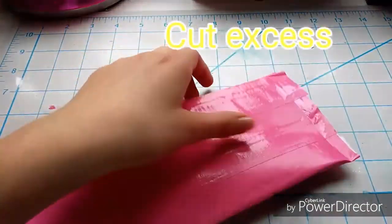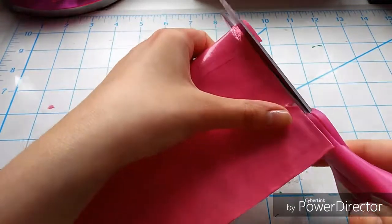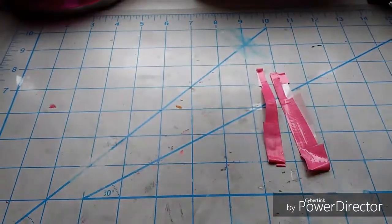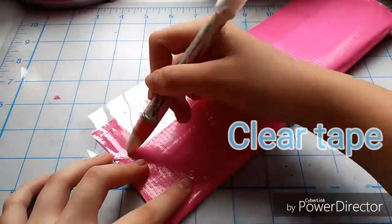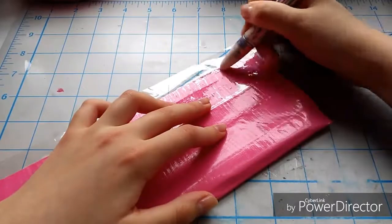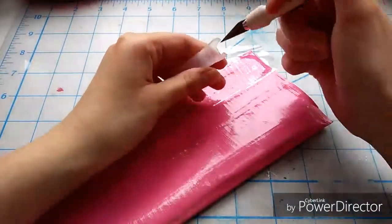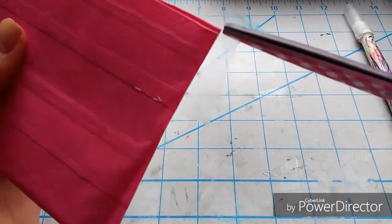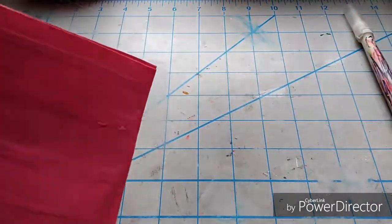Now I'm going to clear tape the outside. For this I want the clear tape to be as invisible as possible, so I just lay down a piece of tape and before I press it down I take my exacto knife and rub it back and forth to smooth out all of the air bubbles. Next I am cutting a little square in the corner of the clear tape so that the tape can easily fold over without it wrinkling or sticking to anything else.